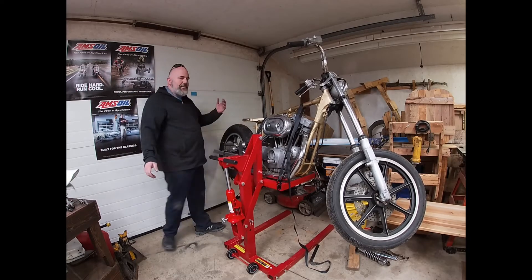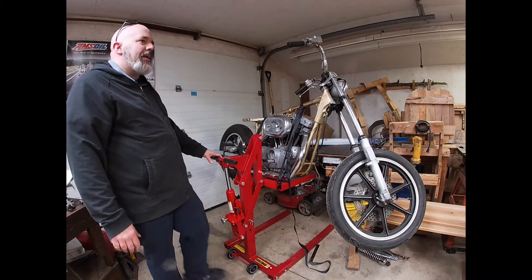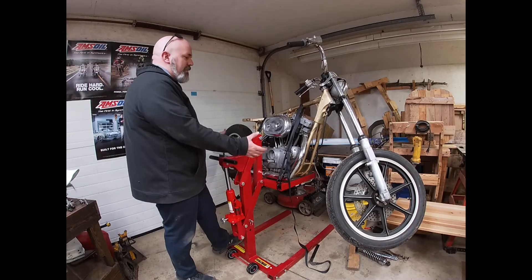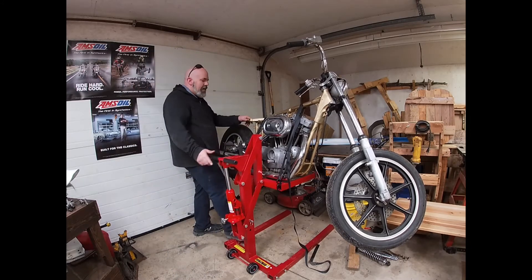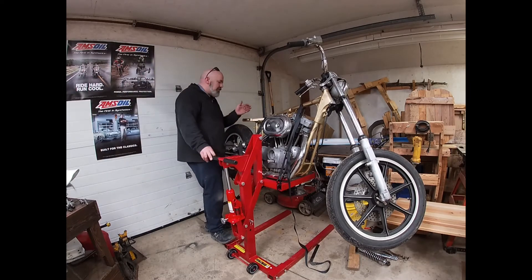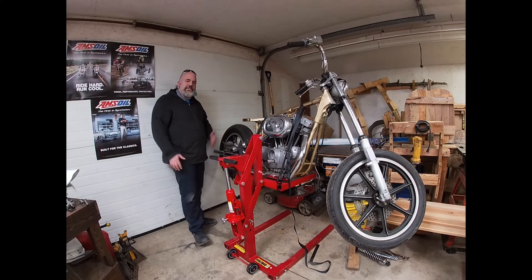The lift does have two different pin positions. The first position is perfect for taking tires off, and then the second position is where you see it now — up high in the air. It's pretty steady with the Sportster on, but with no body and no fluids it doesn't weigh a whole lot. You'll see later that I put my Road Glide up on it — definitely a difference. It still holds it well, but you can tell there's a lot more weight up there.